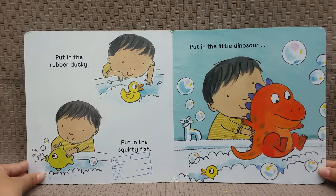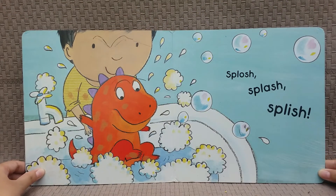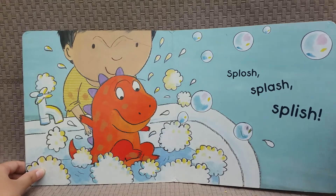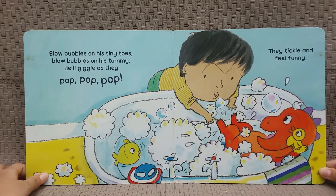Put in the rubber ducky, put in the squirty fish, put in the little dinosaur. Splash splash splash. Blow bubbles on his tiny toes, blow bubbles on his tummy — he'll giggle as they pop pop pop, they tickle and feel funny.